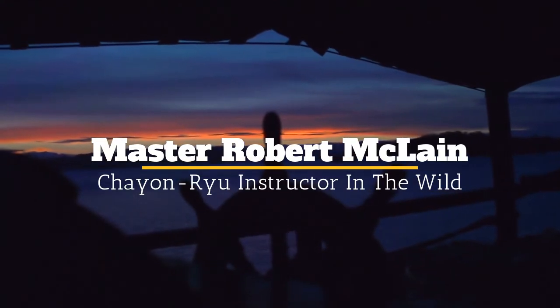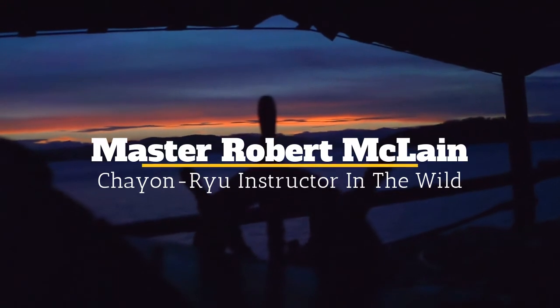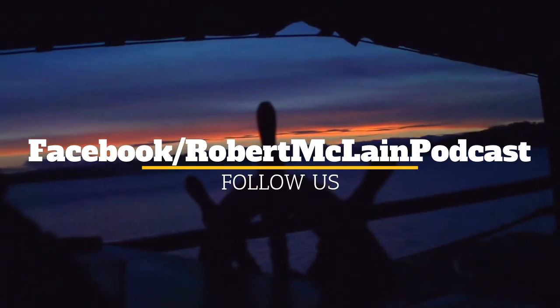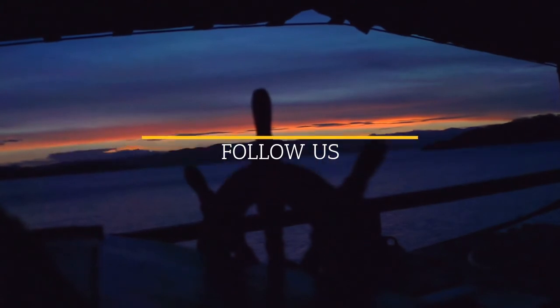I want to thank you again for listening and watching. Please reach out to me, send me an email if you have any questions or anything to discuss. I'd like to hear from everybody. Hope you have a great day. I'll see you next time.